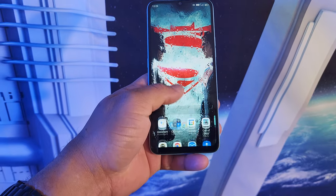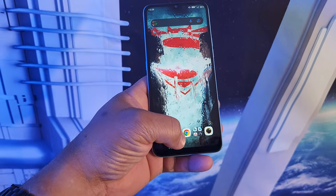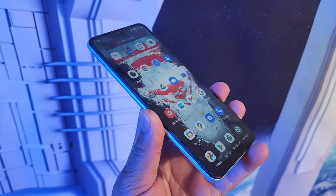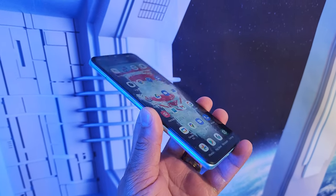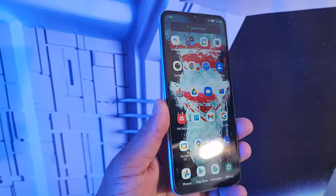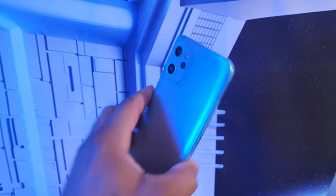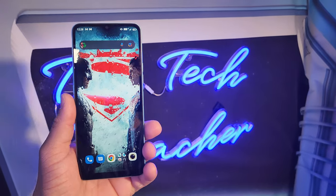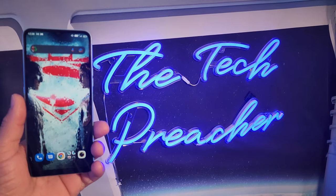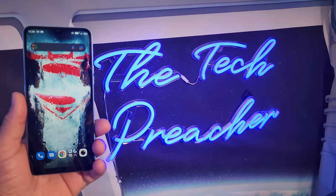Overall, the Umidigi F3S is a good device for the price. I'll leave all product links down in the description below if you want to check it out. This is Erk the Tech Preacher from Easy Computer Solutions — leave your comments below and let me know what you think about the Umidigi F3S. See you on the next video.